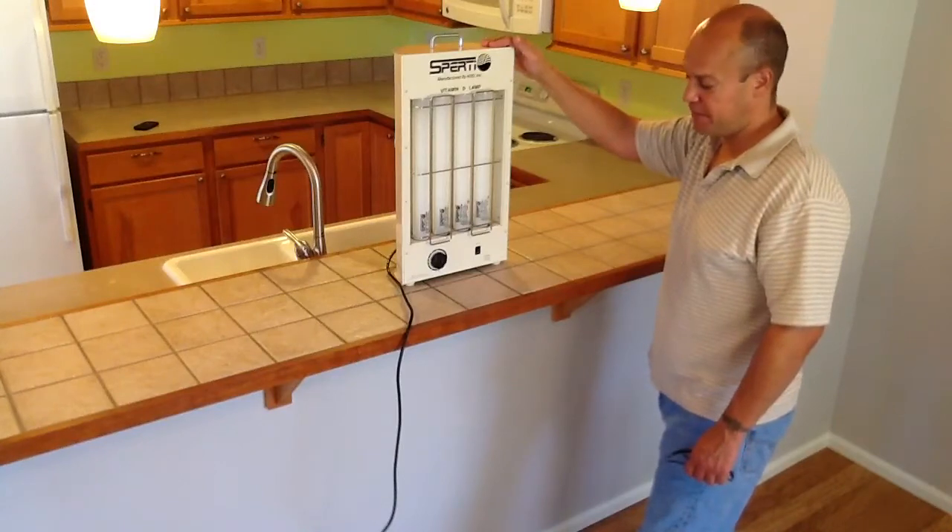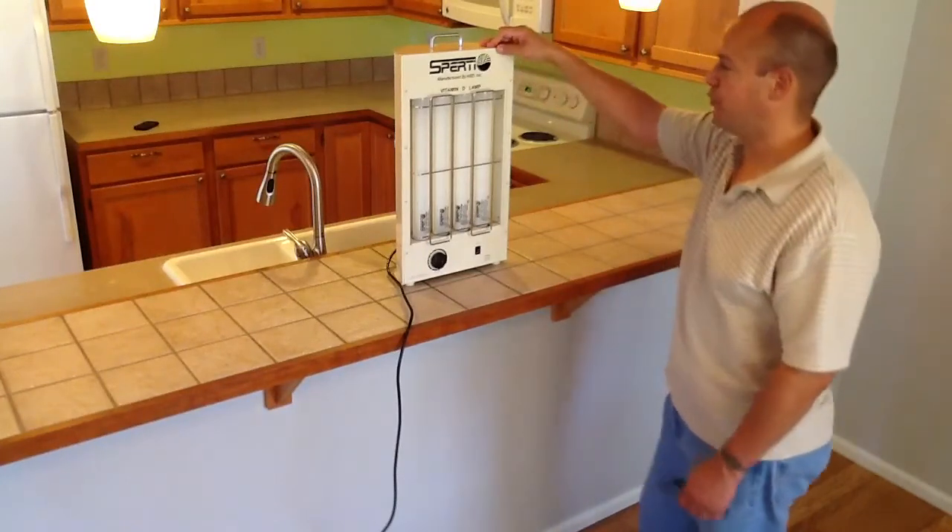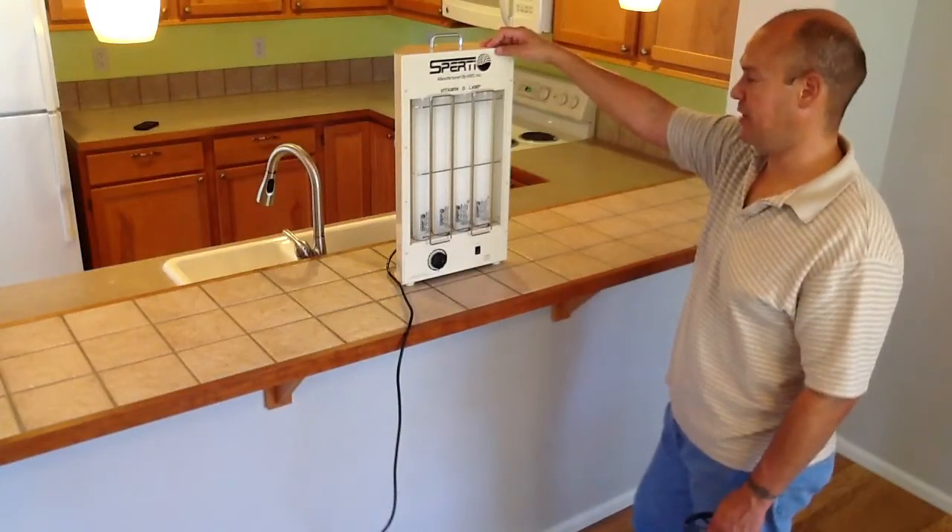The vitamin D lamp is FDA approved — tested and approved for generating vitamin D naturally in the body.